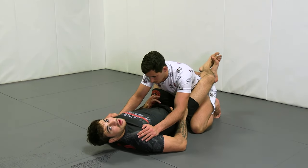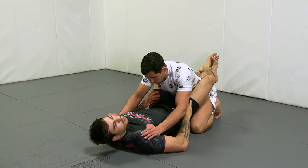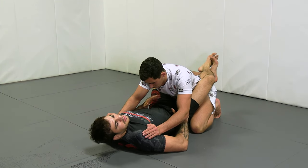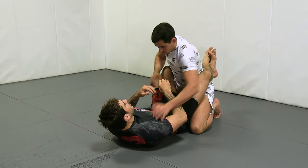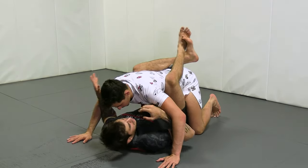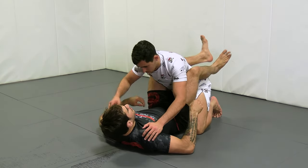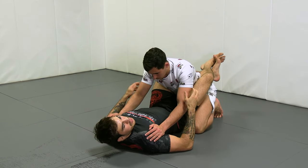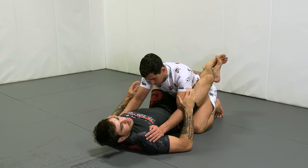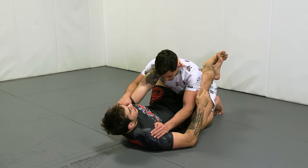Other times we might have to do it off balancing our training partner, so it's going to be dependent upon the situation where we are in the grip fight. Sometimes he's trying to get a hold of my wrist. Whatever the case is, we bump our training partner's hand to the floor, and then we get to our training partner's head. It's not always going to be from an artificial situation where I just swim my hand inside — there will be many opportunities as we're grip fighting that our hands come in and we can just catch the collar.